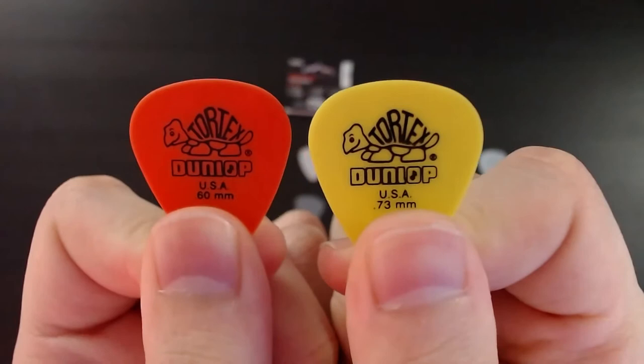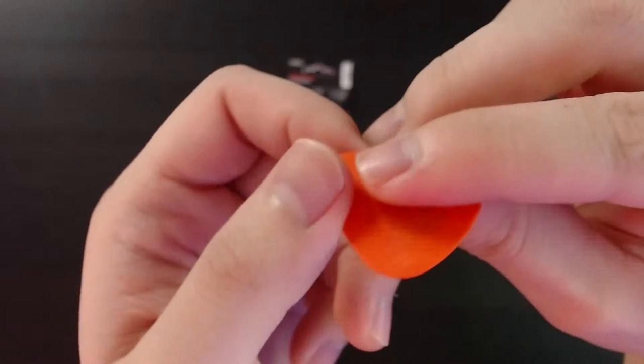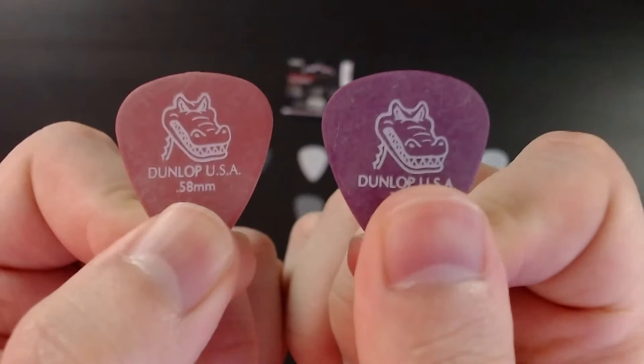First I'm going to be testing out these picks for their feel. First up we have the Dunlop Tortex picks, the .60 and .73 millimeters. The text on the top you can kind of feel — it's textured. The actual material is kind of softer, more like a rubber feeling. If I can describe it this way, it's kind of powdery.